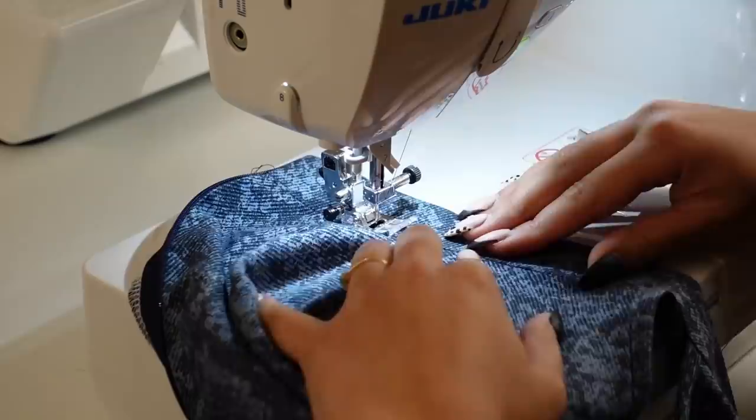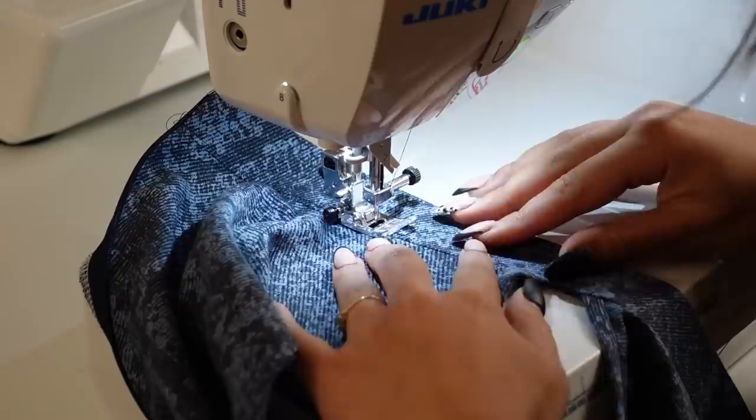To do this I'm going to follow that seam line but sew about an eighth of an inch away from it in the collar so that I can catch the back part of the collar and keep it secure.